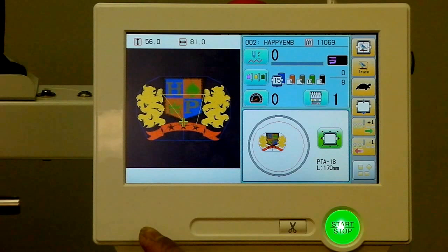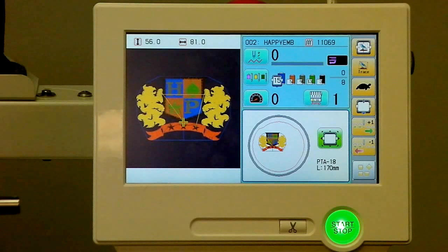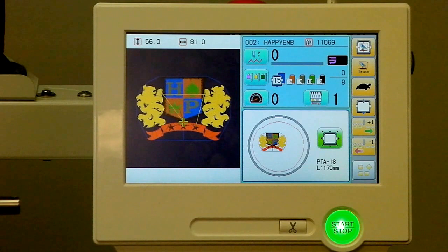We'll show you how you can perform just about every function you need to operate the machine right from the screen. For example, you've got the design here in color showing you what it's going to look like. And to the right of that, there's a little sub-screen that not only shows the design in miniature, but shows the selected hoop we just picked and about where that's going to sew in the hoop. We can change that or even change the hoop by going to the button in that section.